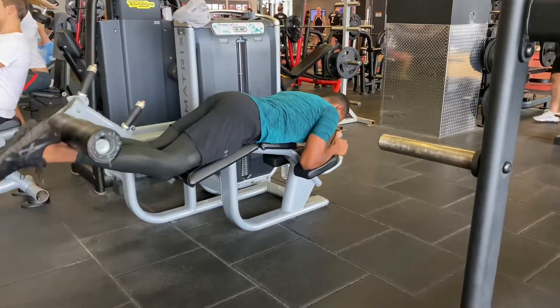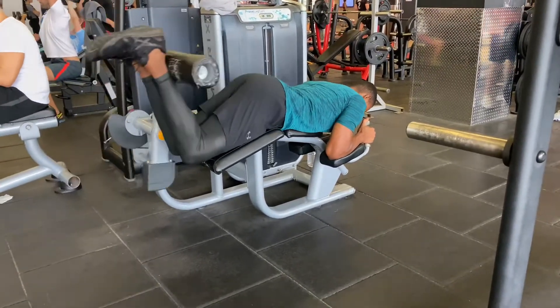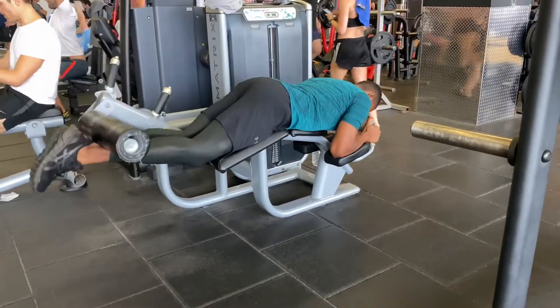I do single leg for six reps at quite a higher weight for an individual leg, and then I go straight into a normal lying hamstring curl for 10 reps.